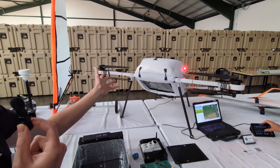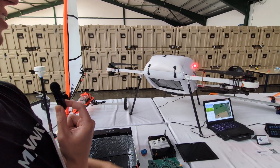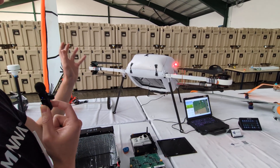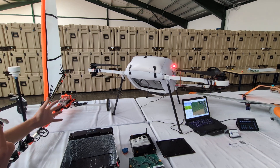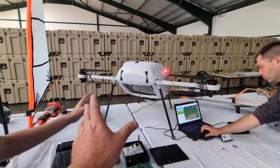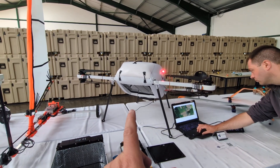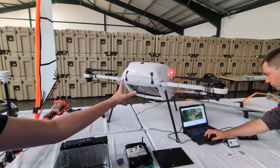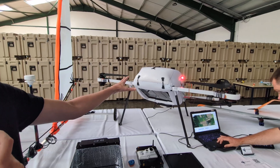Here we have the operational aircraft. It's got its nice bright lights on — the green and the red — and this is the full-size 25-kilo aircraft to deliver your packages. Is this an operational one? This is a demo one. This one we can fold up nice and small so we can show it on a table. The avionics bay we have on show here, but we don't have one built in, so we wouldn't be able to fly this one.